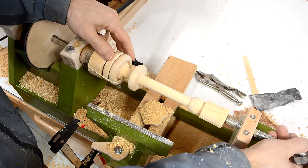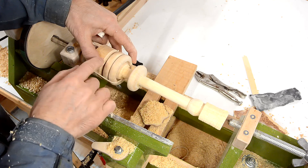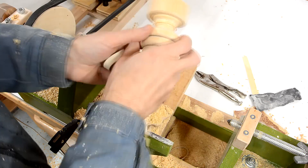This side is pretty much done. Now I need to get the rings closer to here so I can finish up here. This is gonna be tricky, because those rings are picking up quite a bit of space.